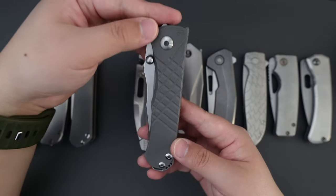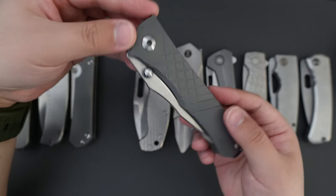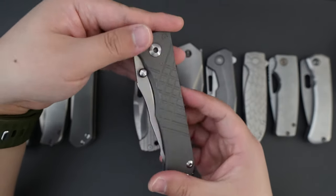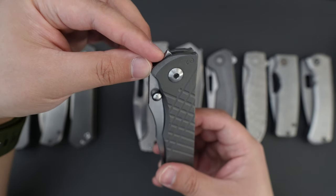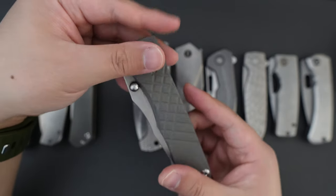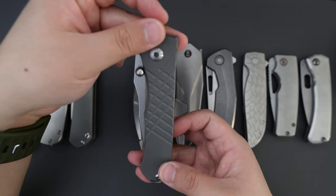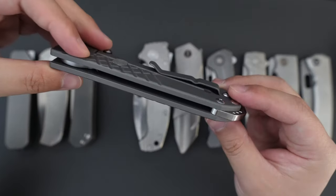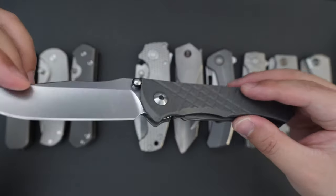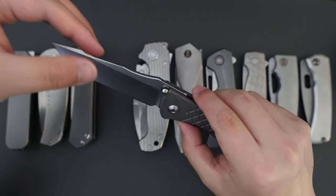Moving on to number four is my Chris Reeve Wumenzong. Wumenzong means the boss — just like the name, this knife looks bossy. As you can see, it has a glass breaker here and the build quality is just super super good. You can absolutely beat on this knife and it won't fail on you. That's why this knife made the list.